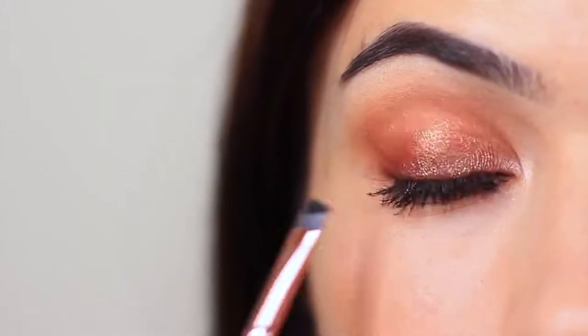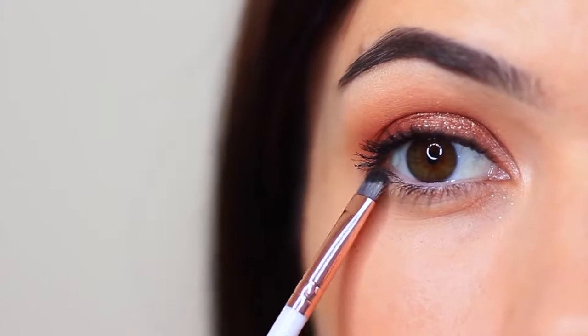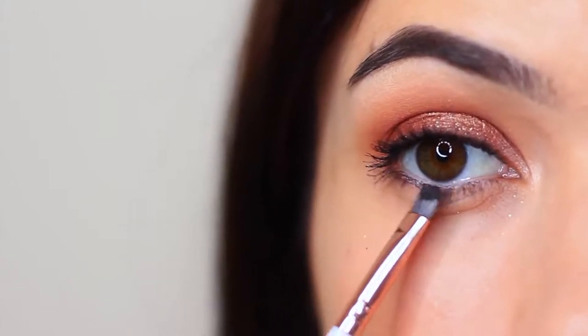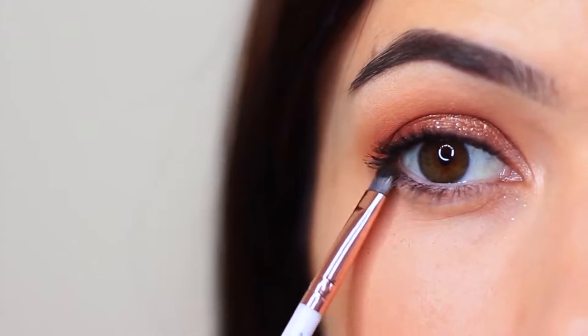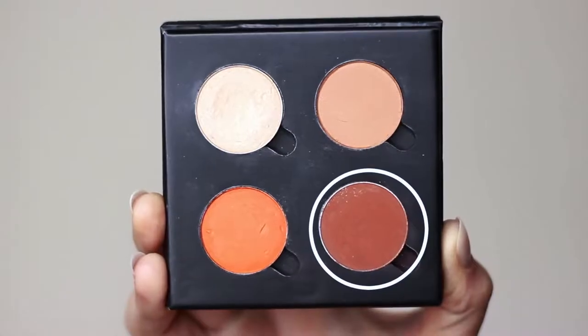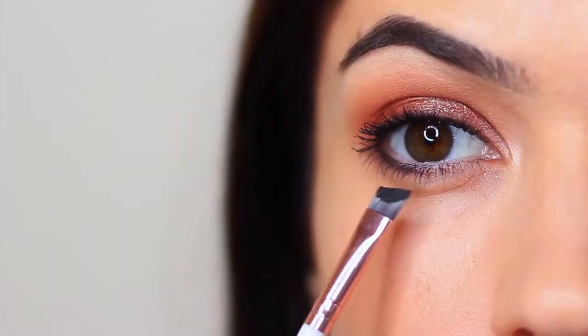I also like to apply this just underneath the lower lashes to add some definition. However, if you wanted, you can just go in with that contour shade and apply that underneath there as well. You can use a pencil brush, a flat brush, an angled brush, or even just a Q-tip — anything that you have handy that's quite small and detailed. And then there you go: add lots of mascara, some lashes, and a nicely finished look.